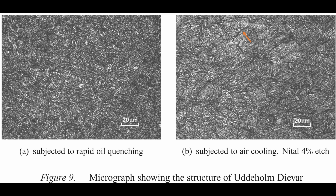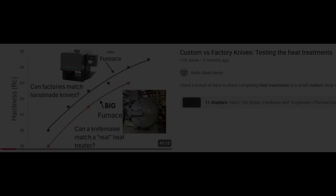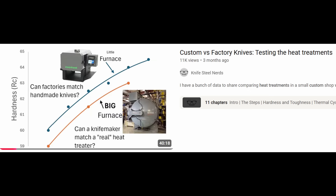This can happen with the relatively common gas quenches that are used in large vacuum furnaces used by many knife manufacturers and some knife makers. I covered that in an earlier video about custom versus production heat treating. Sometimes the furnaces with the relatively slow quenches that they use lead to reduced corrosion resistance.